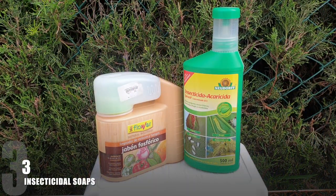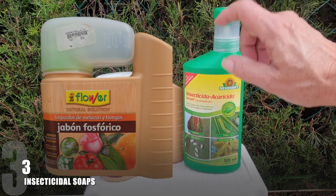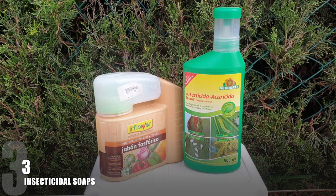Coming in at number three are the soapy washes. They're not systemic and need a lot of application. One is the phosphoric soap on the left, and the other on the right is made from chrysanthemum seeds and rapeseed oil. I prefer a phosphoric based soap wash over a potassium based one because the phosphoric wash does not possess as high a pH level, which cancels out phototoxicity in the plant. I find it a little safer, and since I'm in an inorganic medium I don't want to keep adding more minerals — that's why I prefer phosphoric over potassium.